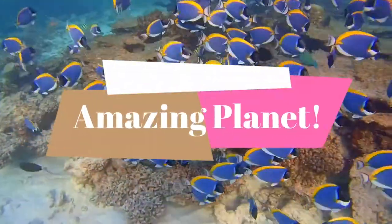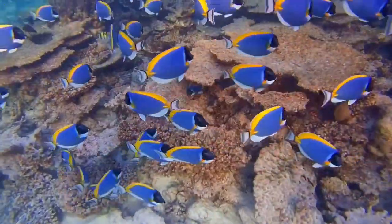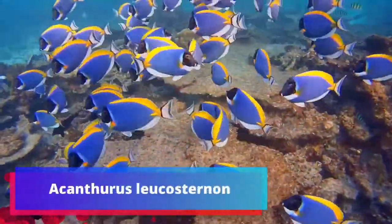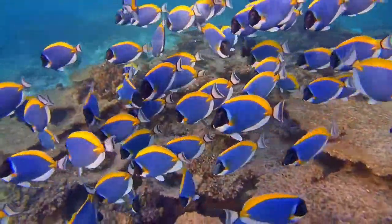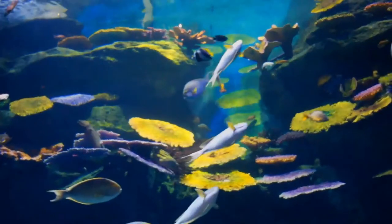Are you a person curious to know more about wildlife? We would like to know — let's begin our journey. Acanthurus leucosternon is a marine tropical fish belonging to the surgeonfish family Acanthuridae. Its common names are powder blue tang and powder blue surgeonfish.